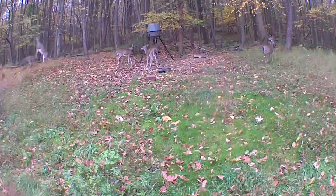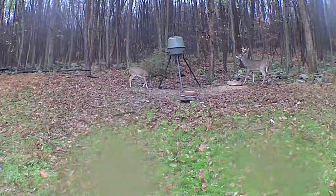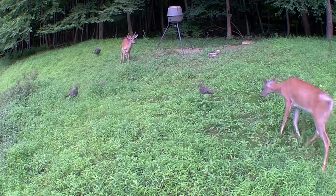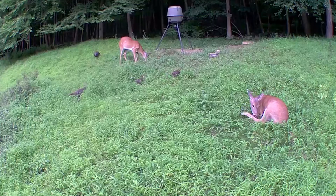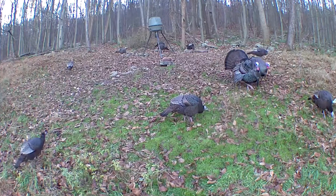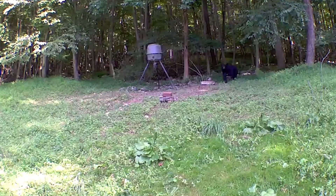Check out some of the videos I shot from my Blink Outdoor camera. This really helps me inventory the deer. It's also nice to document some big gobblers coming in — always nice to see those big toms. We also have bear coming in on camera. The nice thing about this Blink camera is it also has pretty good night vision — check these shots out.